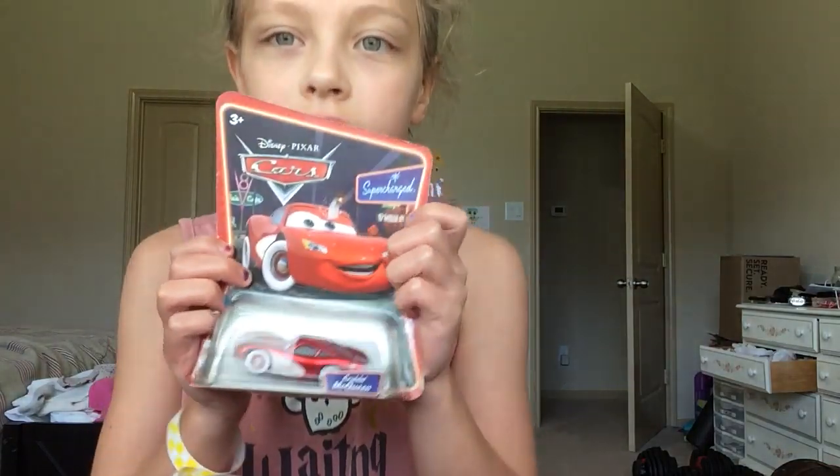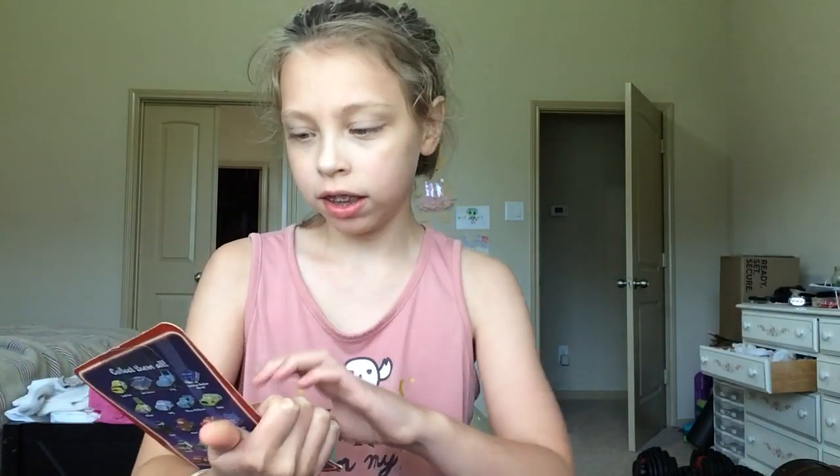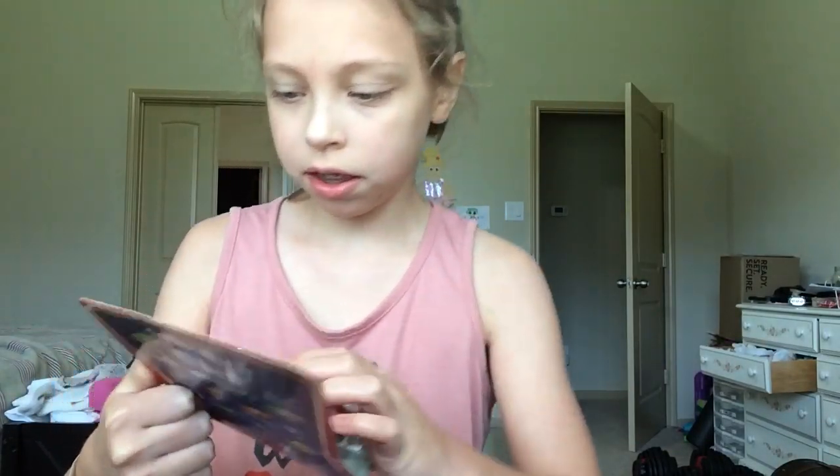Hey everyone, welcome back. So today is an unboxing video. This is the thing we're going to be unboxing. It's from Cars.